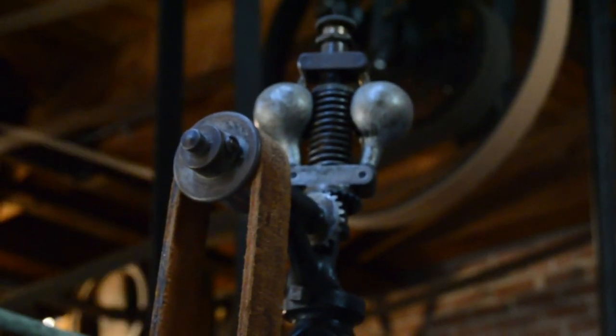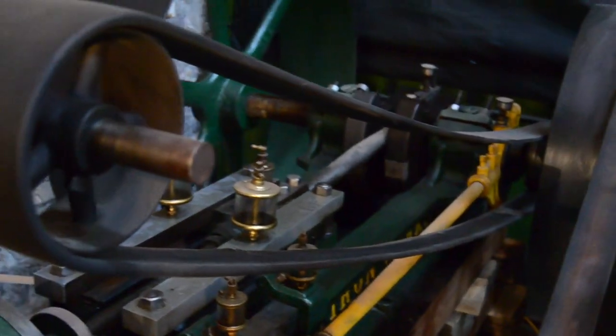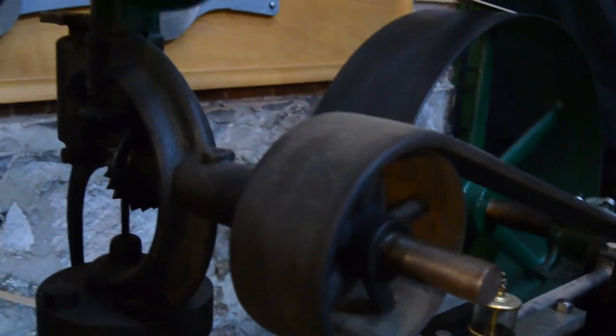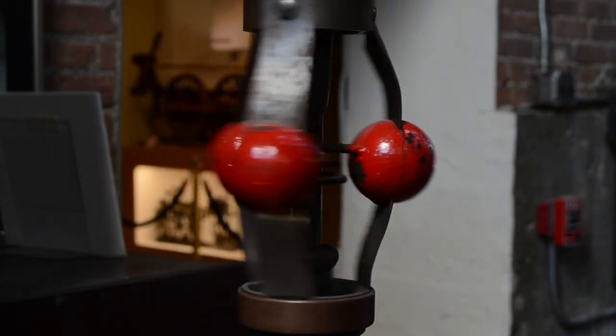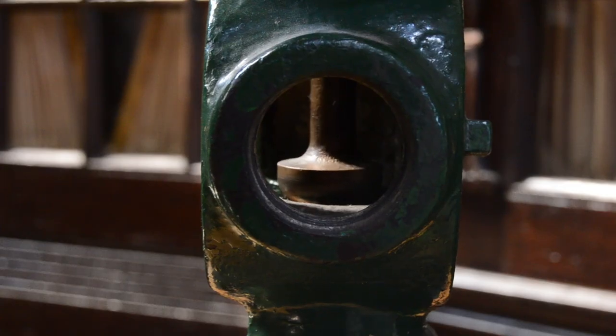Most commonly fitted on steam engines, power is supplied to the governor via a belt and flywheel connection with the engine's output shaft, causing the governor to spin as the engine runs. The governor operates the throttle valve, supplying steam to the cylinders.